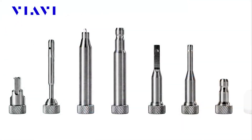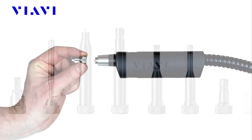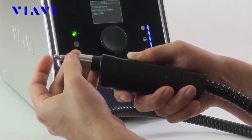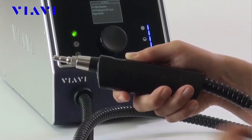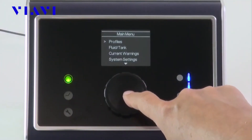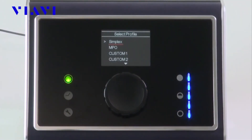With a wide variety of tips that attach to the system's handset, Clean Blast Pro gives users flexibility to use with a wide variety of fiber connectors used today. In addition, the system allows users to select dedicated cleaning profiles for various connector types.